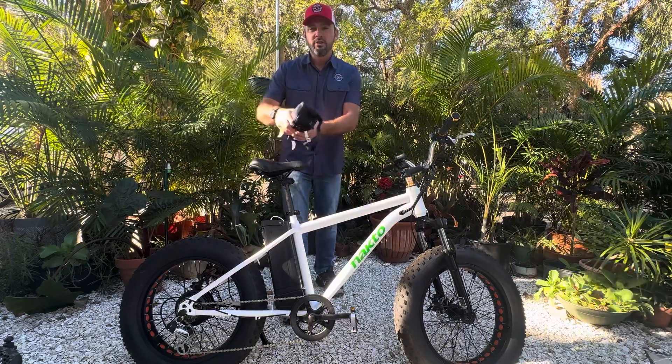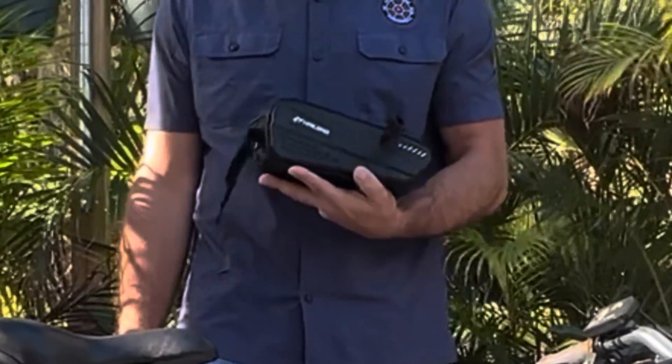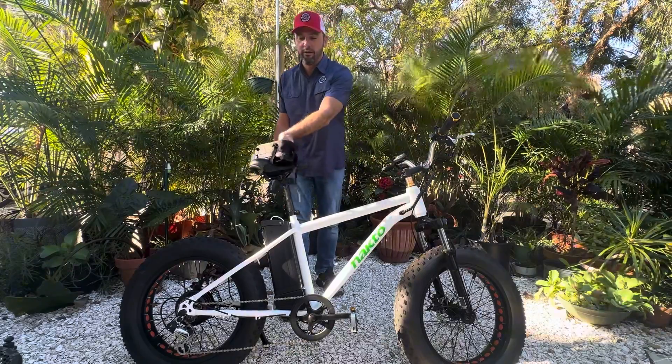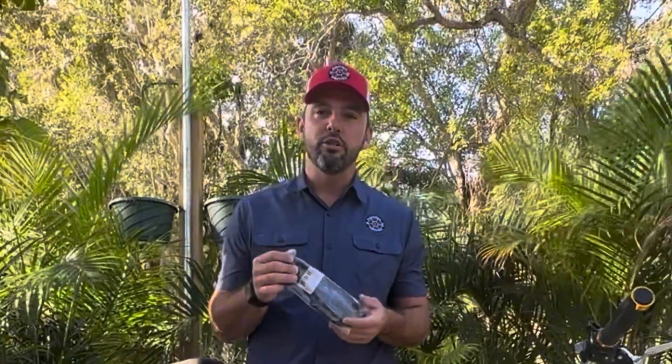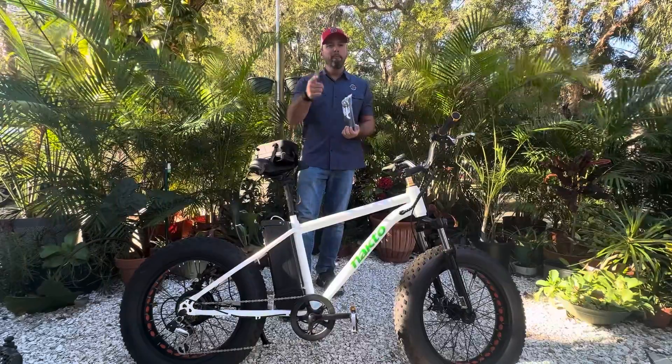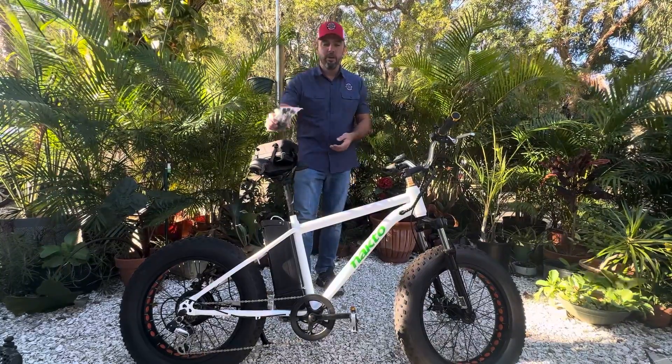We plan to add the typical 36 volt 12 amp hour battery in the velcro strap bag that we like so very much. And then we have our 20 amp dual battery discharge balancer. We anticipate bullet connectors, XT60 — the general lineup as you know.